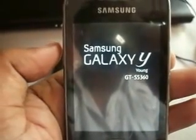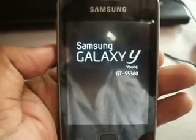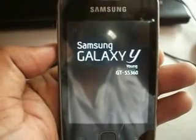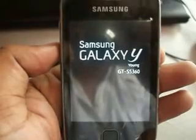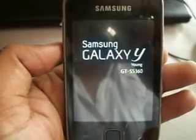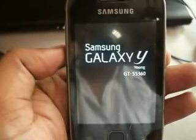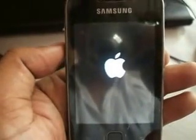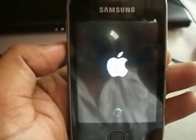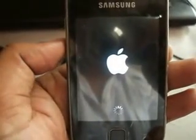The first boot takes some time, so do not panic. That's the boot screen. Now you have successfully installed iOS 7 custom ROM on Galaxy Y. Thanks to Galaxy4Gaming.in for providing this installation instruction for us.